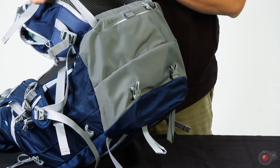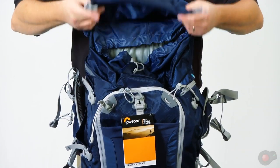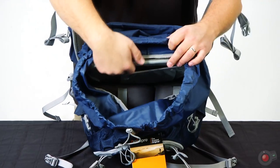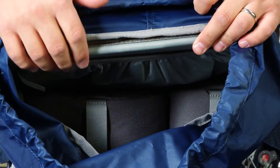When you open the backpack up you're gonna realize that it's designed for the traveling shooter. Undo the top here and inside you have a pouch for your laptop. This can handle up to a 17 inch laptop, and the 35 handles up to a 15 inch laptop. There's a lot of space on top of that where you can use for miscellaneous storage as well.